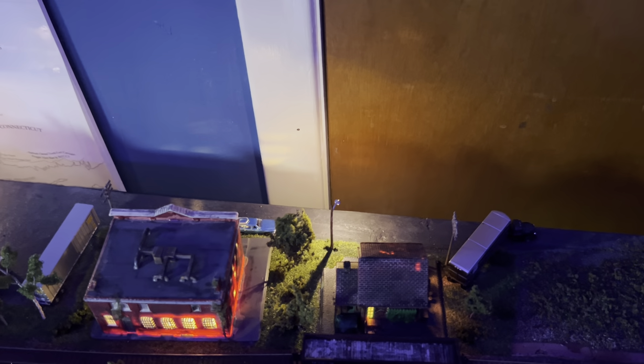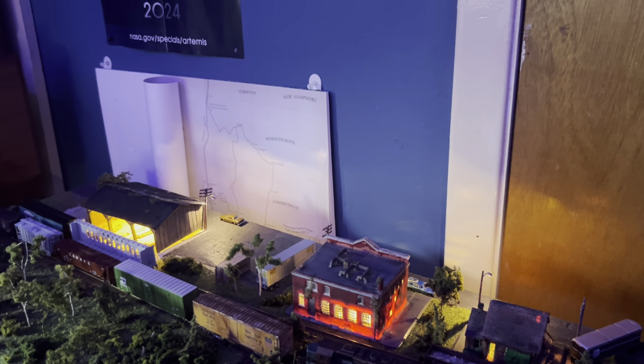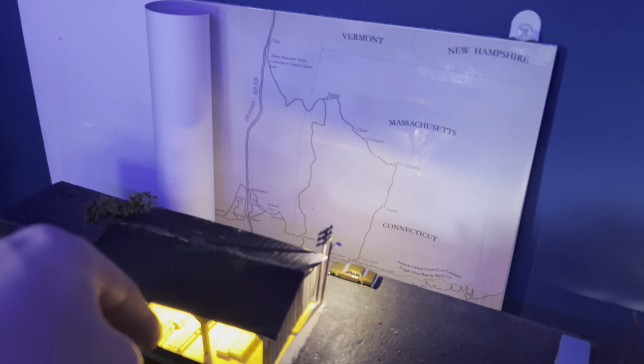I've also gone in and put in some streetlights. I think I might put in one more streetlight here and potentially one over here — I haven't decided yet. These Just Plug streetlights are so easy to use, and you just wire them all up to one button. So that's really some of the largest stuff I've worked on. And if I go into the lumber yard here, I've got everything set up for a little switching ops session.